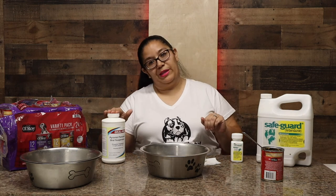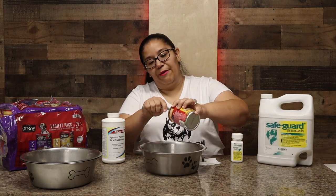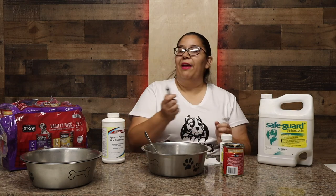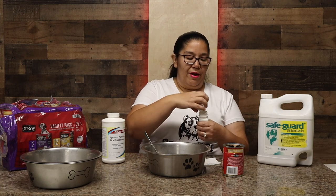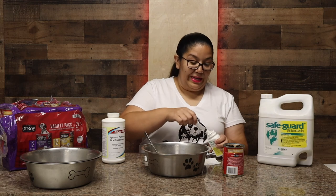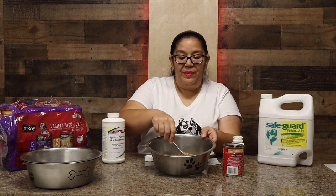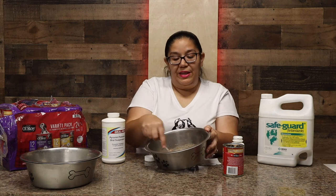So what you want to do is get a bowl, put in half a can of canned food, then get the dewormer and shake it up a bit. For every 10 pounds you want to use one milliliter from the syringe — so for a 60-pound dog, you go right up to the six. Put it in the bowl and mix it all in. You want to make sure to get all the white mixed in. Once it's all mixed, you see no white, just the canned food.